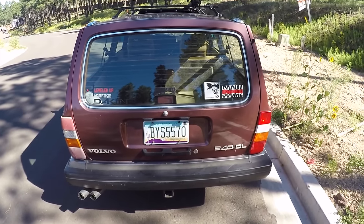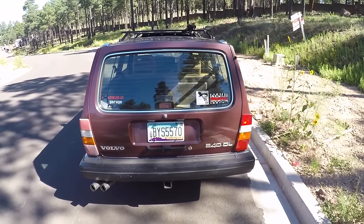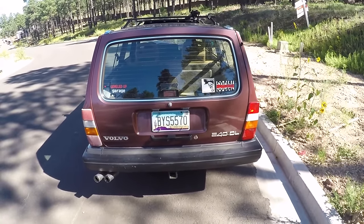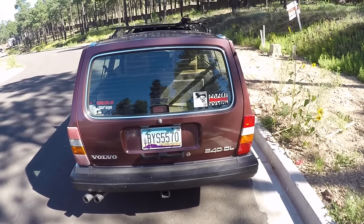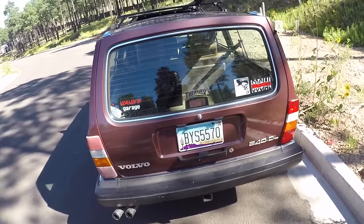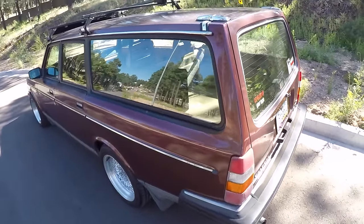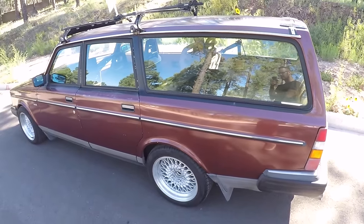Another super easy mod to find, at least for the wagons, is the sedan sway bars — especially from the GT and turbo cars. The sedan sway bars were thicker and you can grab one from a sedan in the junkyard and put it on your wagon to stiffen up the rear. The wagon already had stiffer springs from the factory, so combined with the stiffer sway bar you can get a lot better handling.